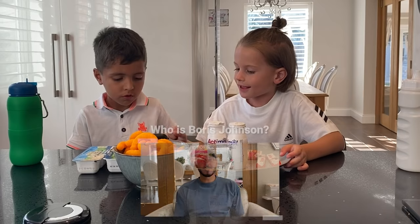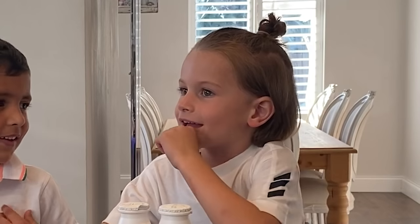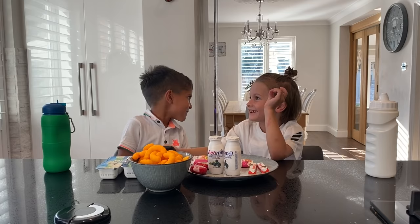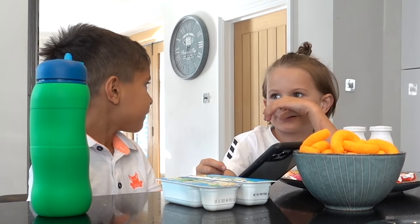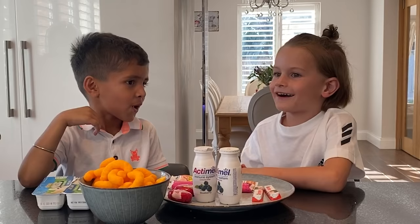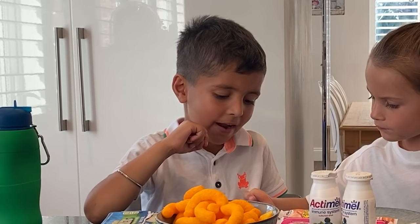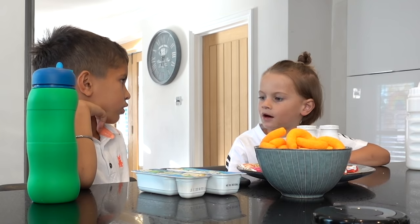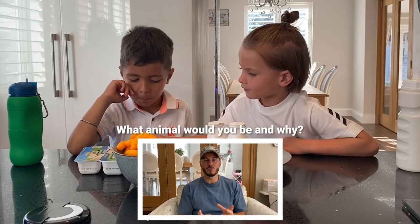Who is Boris Johnson and what does he do? He does the coronavirus... yeah, he checks the... the coronavirus is off - big one! What do you know about football? I know that we do skills, I know we have to try and kick the ball in the goal, kicking high and doing crossbar.